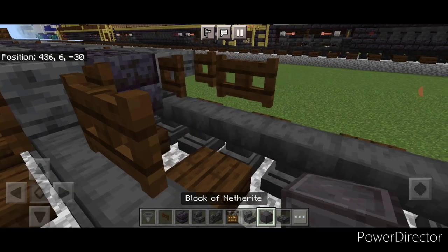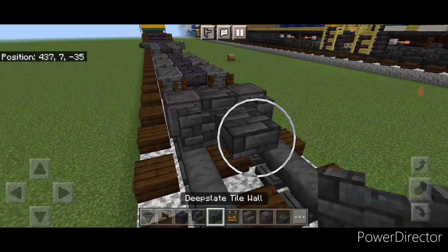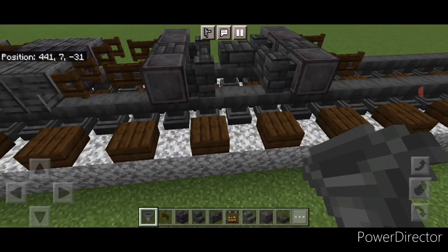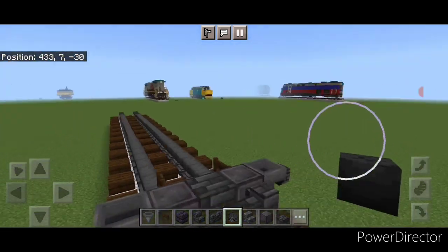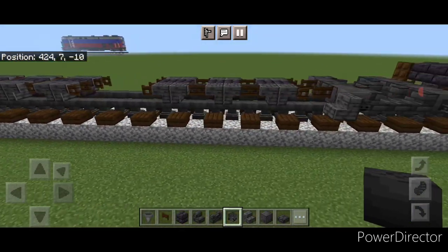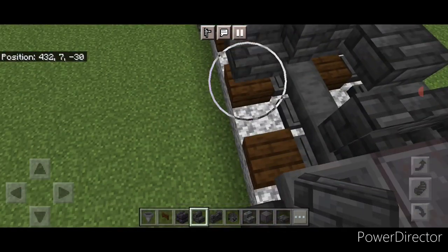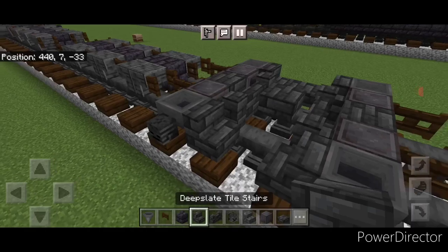In front of that, do a netherite wheel on each rail. Then a deep slate tile top slab in the middle, three wide of deep slate tile walls, a top slab in the middle, and three wide of walls. Then a slab in the middle and a netherite wheel on each side. Put a fence gate on the front of these two wheels. Put a hopper on the side of all four netherite wheels, then crouch and place a wither skeleton skull on each hopper. Repeat on this side, getting a wither skeleton skull on each hopper. Then put an inward stair on each side and a bottom slab in the middle — repeat on the other side.